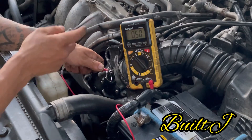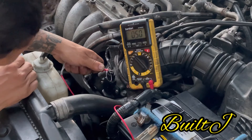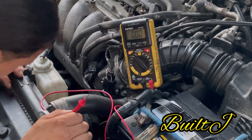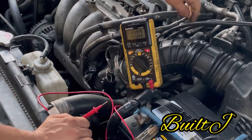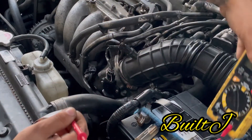Now that you have it calibrated to 0.5, go ahead and open the throttle. On this particular one the throttle cable is on this side, so let me see if I can get in there.